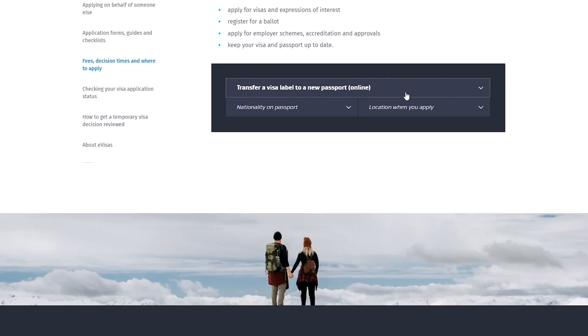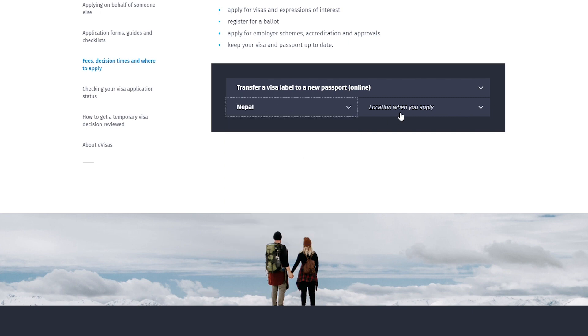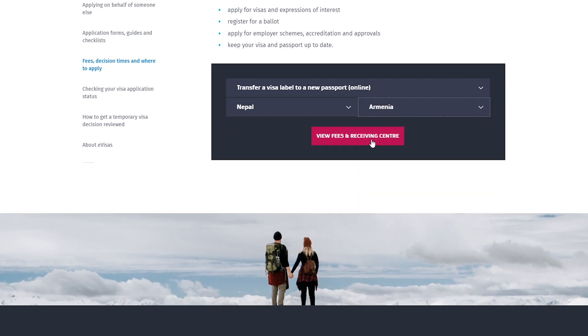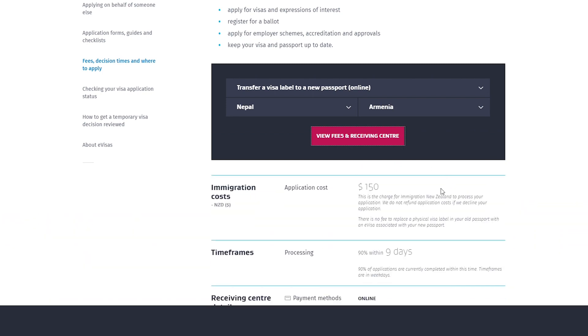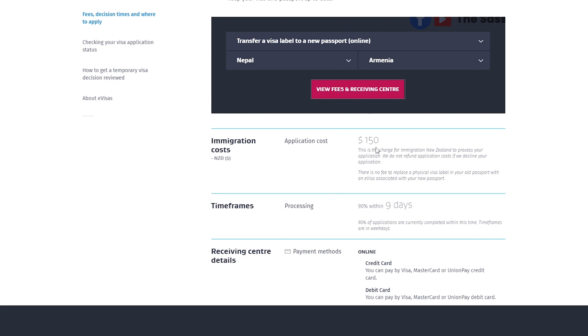For transferring a visa label online, using a sample country, you have to pay an application fee of $150. The good news is that you won't pay any VAC service fees because you're applying online. If you apply on paper, VAC service fees would apply. So for a visa label, the application cost is $150.